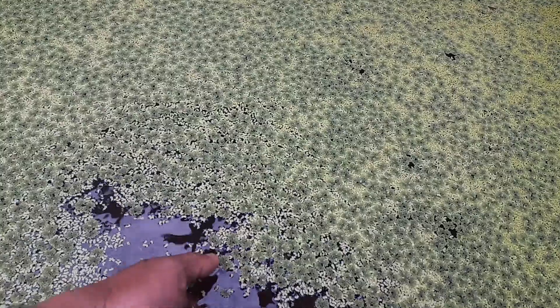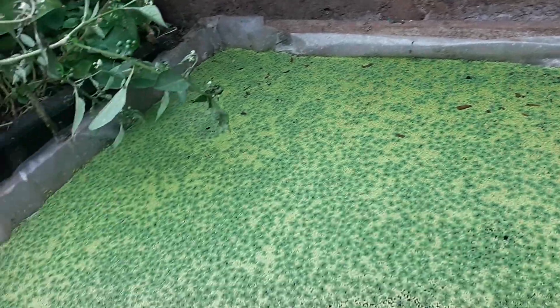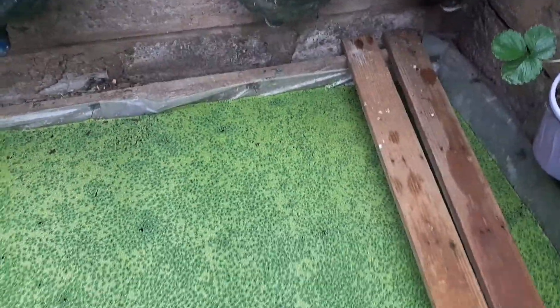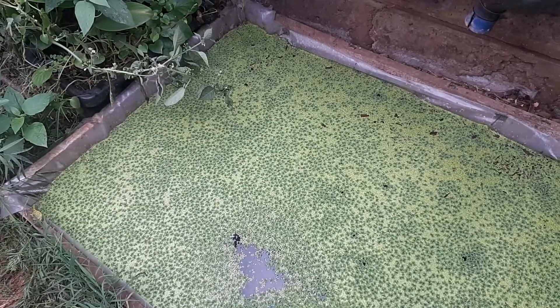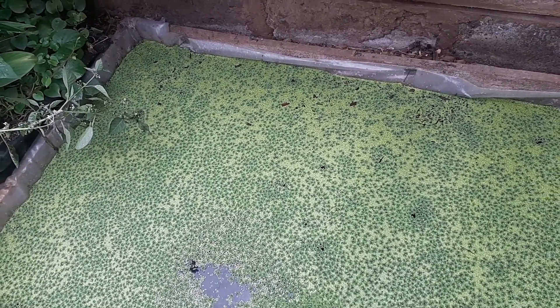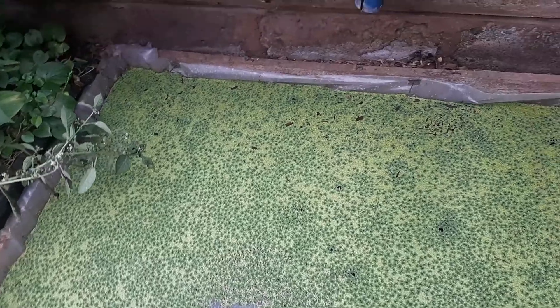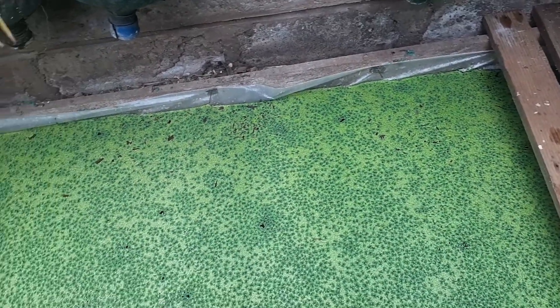It's a very simple setup. With one meter by two meters — that's two square meters — I can harvest 2 kgs every day. You can also use azolla and duckweed as a green fertilizer because they are very rich in nitrogen, especially azolla, as well as phosphorus and potassium. They make a very good fertilizer for your plants.